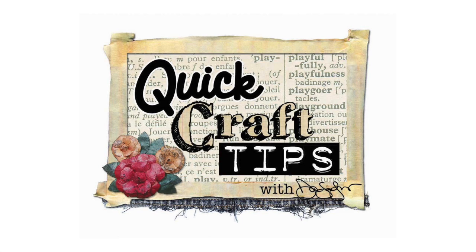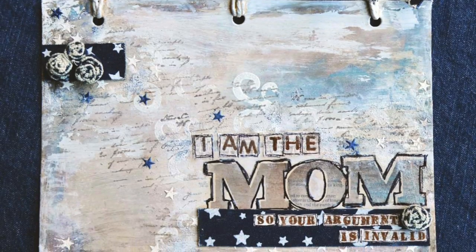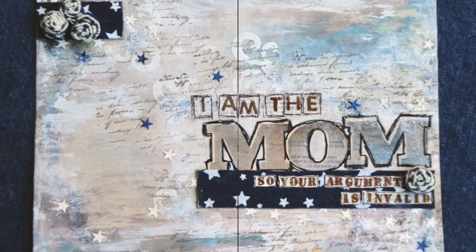Hi and welcome to Quick Craft Tips. I'm Donna Salazar. Today I'm going to be sharing a peeled paint technique that I used on the background of this wall hanging.